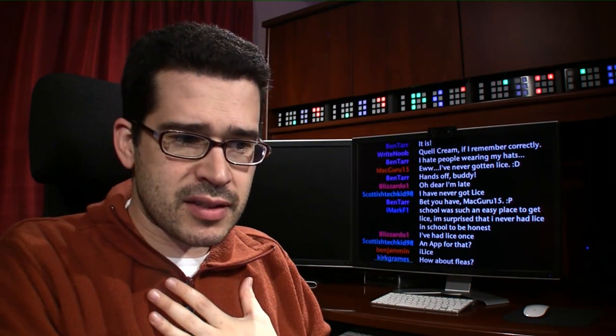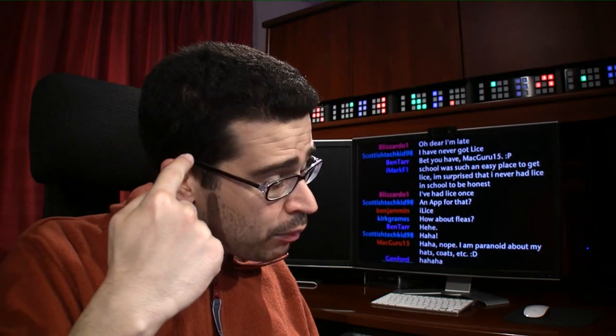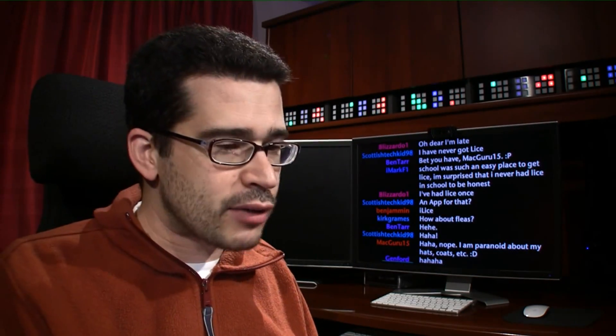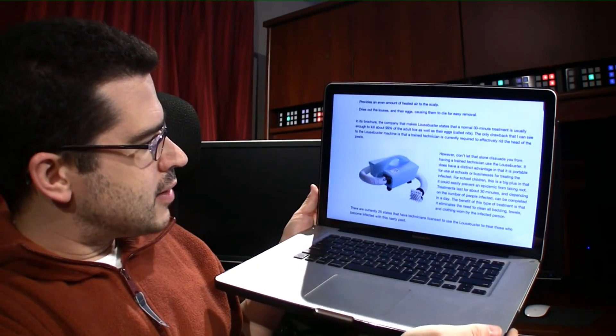So we wrote up a review of this. I don't think you could get lice from watching a YouTube video, at least not that I know of. Basically, a Louse Buster is a device that does two things: it provides an even amount of heated air to the scalp, and it dries out the lice — those lousy lice — and their eggs, causing them to die for easier removal. A 30-minute treatment with this particular gadget. You can look at it here — I've got it associated with the story posted to lockergnome.com. There it is. That's the Louse Buster.